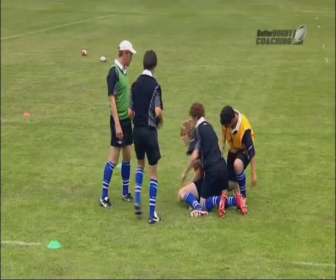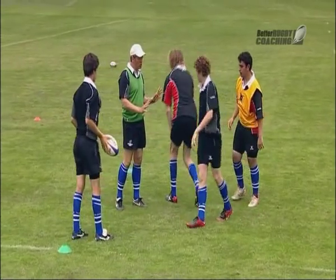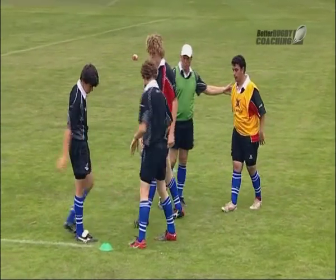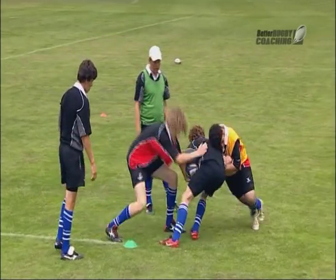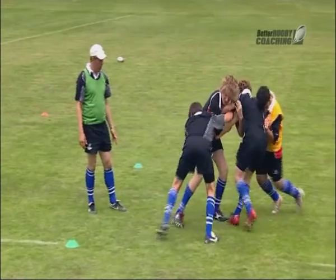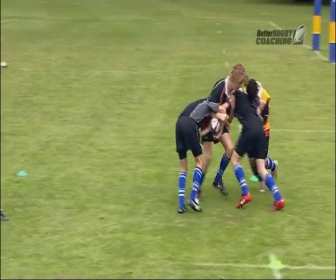Let's go again. Slightly wider base, much slower than what we're doing. Much slower — it's about the technique, not the pace of it. Let's go. Pass the resistance there, Connor. Drive in, keep driving, keep driving — keep good.